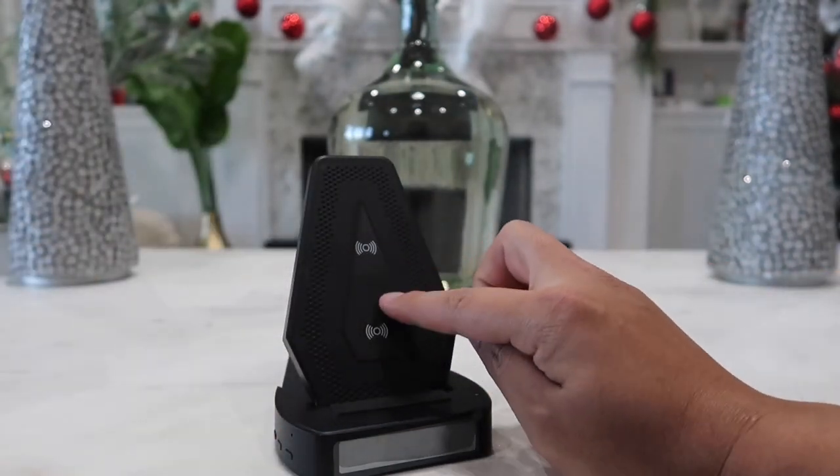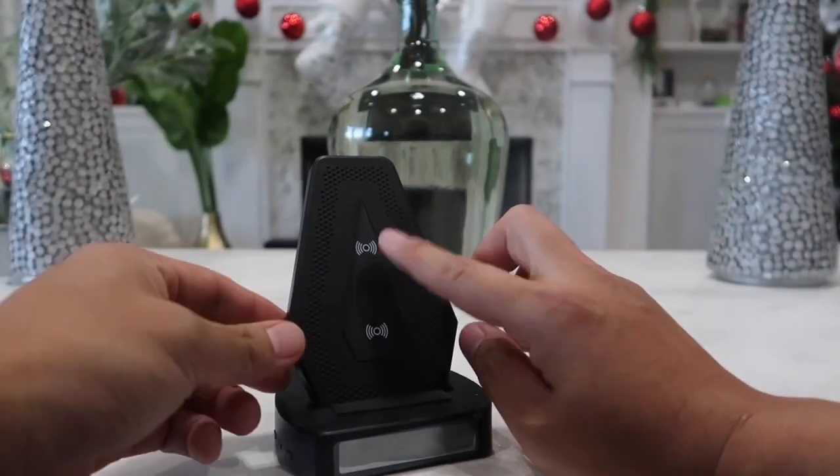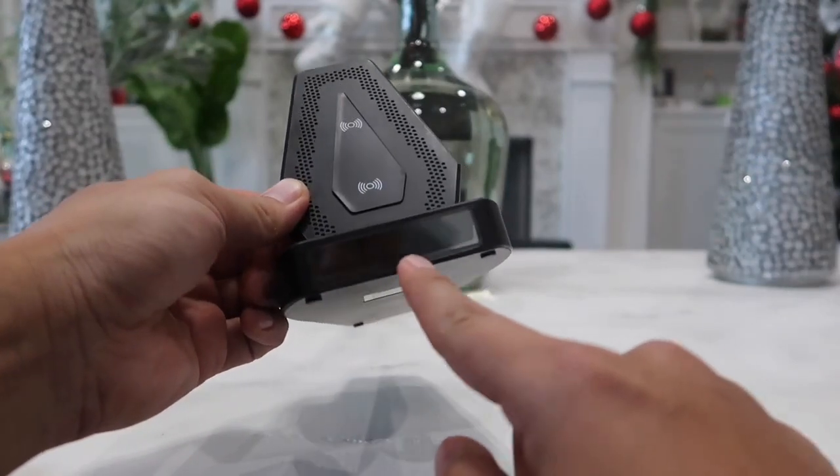This piece is also anti-slip here, so it really holds the phone or whatever product you have on there very nicely. On the front there is a digital clock display and right over here is where the camera is.